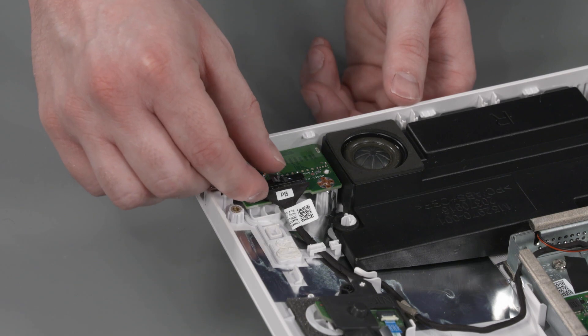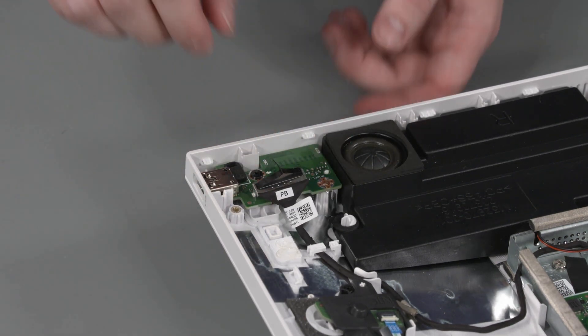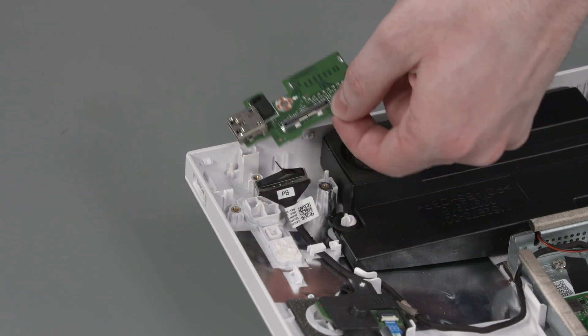Removal: Disconnect the power button board cable from the power button board. Remove the P2 Phillips-head screw that secures the power button board to the display cover. Lift the power button board off the display cover and remove.